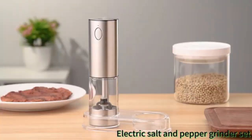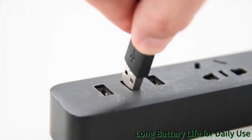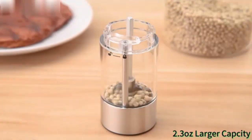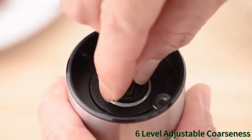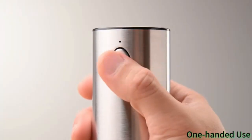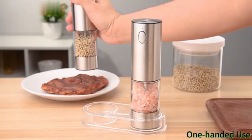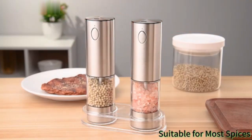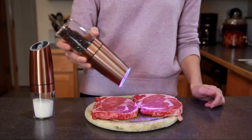The Gravity Electric Pepper and Salt Grinder Set by Sweet Alice is a remarkable addition to any kitchen, designed for both everyday use and special occasions such as parties and picnics. Made from high-quality stainless steel and acrylic, this sleek and modern set not only enhances your dining experience, but also complements a variety of kitchen aesthetics.